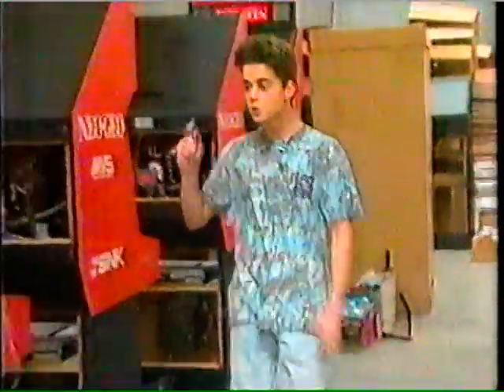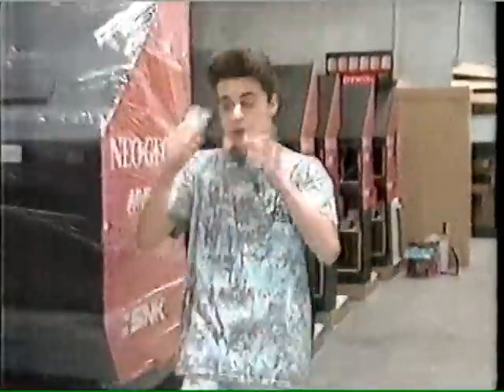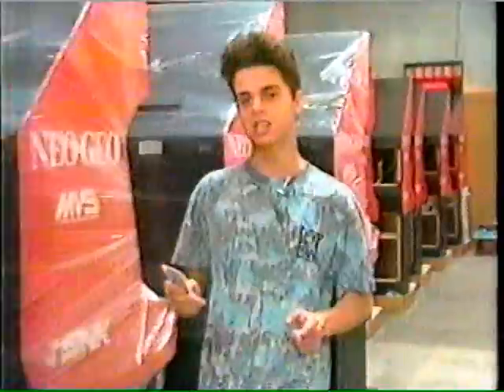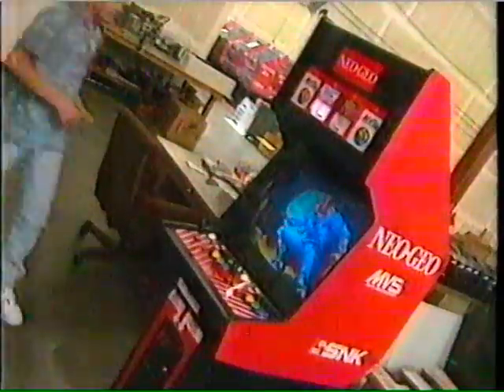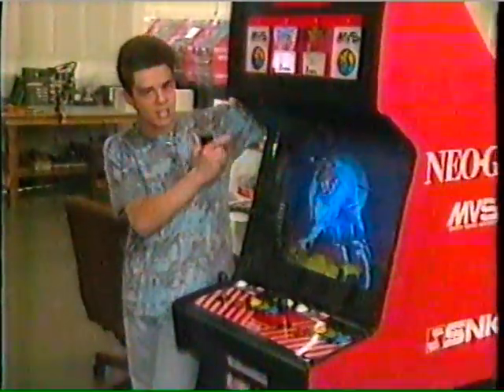Here I am, peoples, just hanging out at the factory where they make these Neo Geo multi-video systems. Now, what these things are is that you can play four different games on this machine. But that's not all — I got another surprise for you. This is the Neo Geo memory card. This is the Neo Geo arcade system.